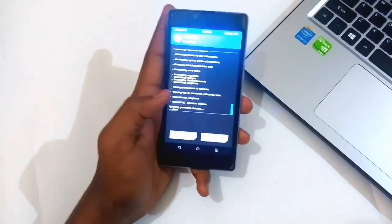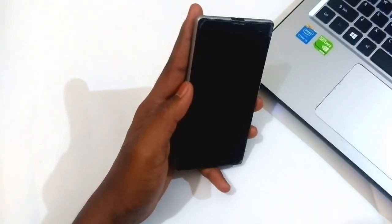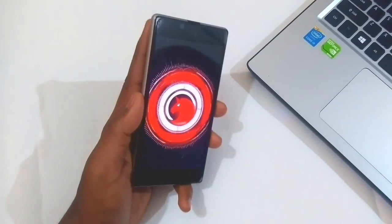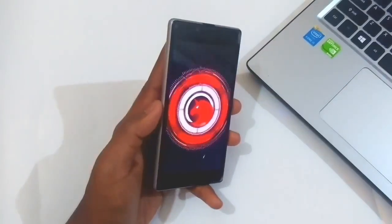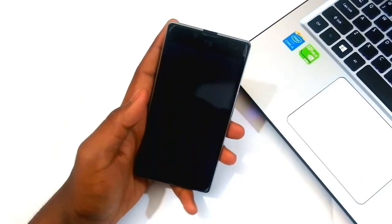Once your phone says that the ROM has been successfully installed, hit on reboot system. Don't worry — even when the logo pops up more than seven times, just wait until the Dirty Unicorns boot animation pops up. This is the new boot animation, so I'll be back once this completes.